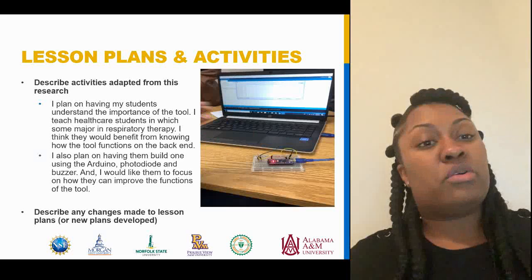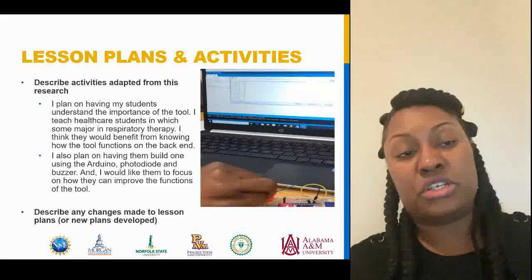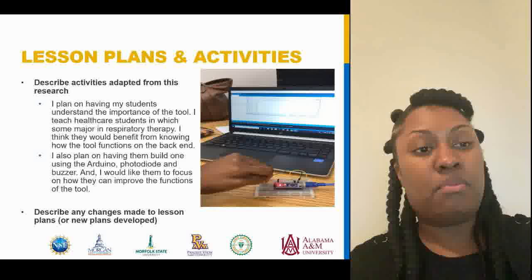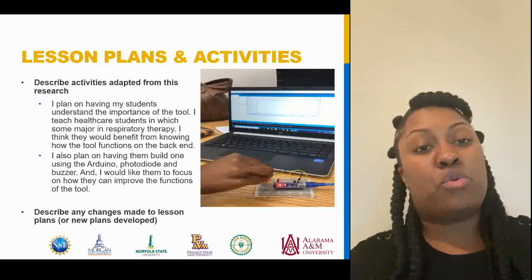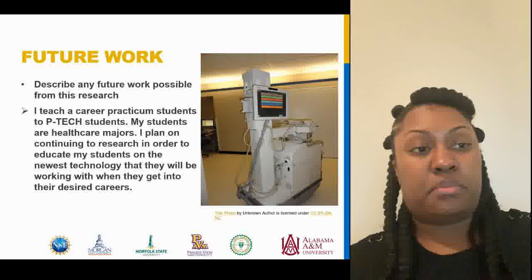For the lesson plan and activities, I plan on having my students understand the importance of the tool. I teach healthcare students, some of whom major in respiratory therapy, and I think they would benefit from knowing how the tool functions on the back end. I also plan on having them build one using the Arduino, the photodiode, and the buzzer, and I would like them to focus on how they can improve the functions of the tool. I also have a video attached here so you guys can see how we had the Arduino function — by covering our hand over it, you can see the numbers range up and down.